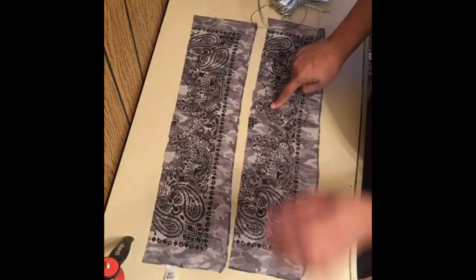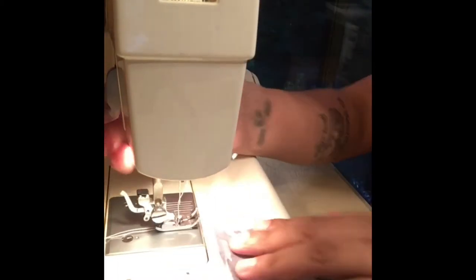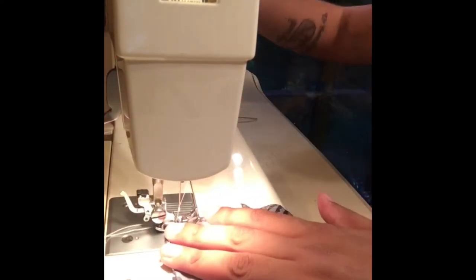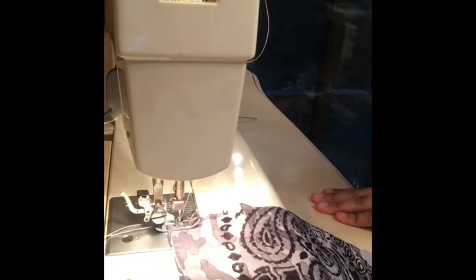Here I am just sewing my back edge so it has a clean finish and won't have any fraying pieces.